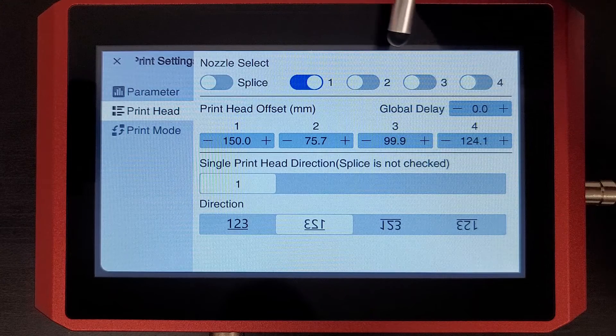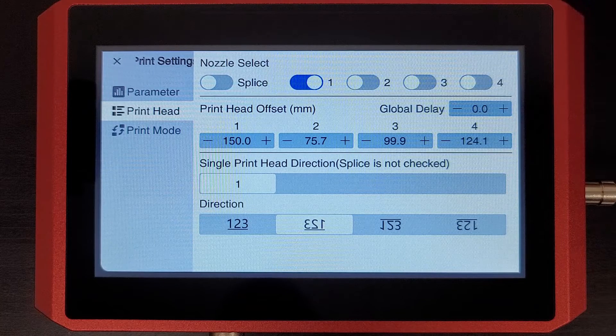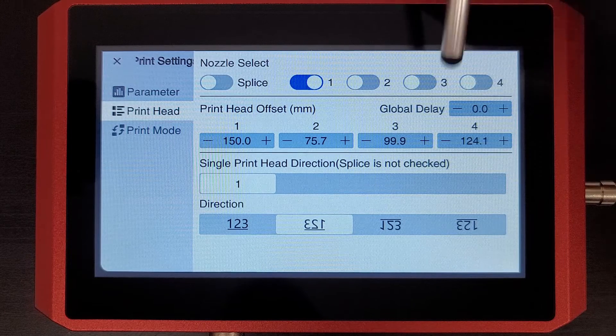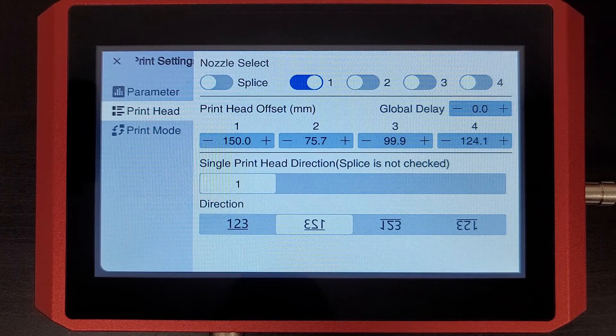The interface allows you to choose from multiple print heads, but as you only have one, you'll just go ahead and leave it on one all the time. Now you have two ways to set this: you have a global delay value here, and then you have your print head one offset value, which is just a delay.